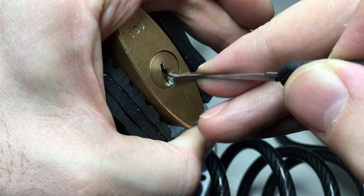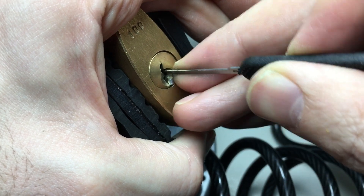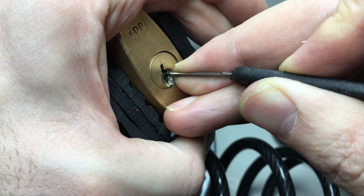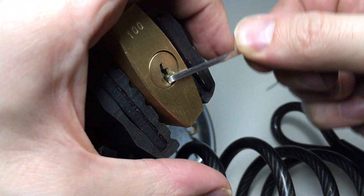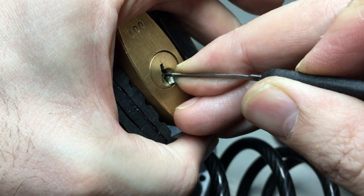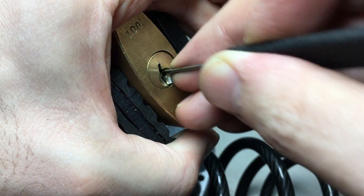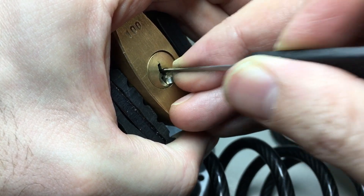I'm going to set a very high pin — pin one, very very high — using a Pete's number one hook. I think we've got it. Yep, then go into the next pin, pin two. Let me just reset — I wasn't happy with that at all. Setting pin one is so high that it's very hard to get a good positive click, but that one's good. Pin two — a nice positive click on that one too.